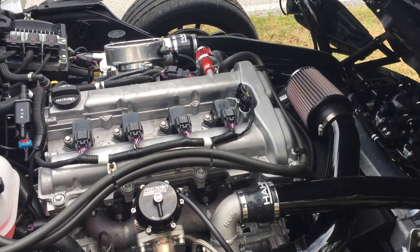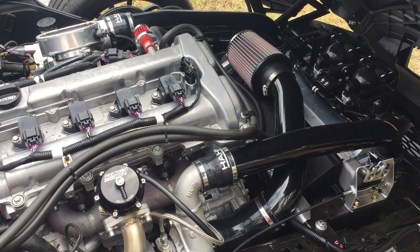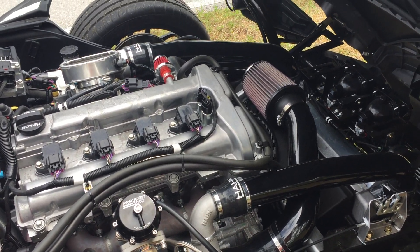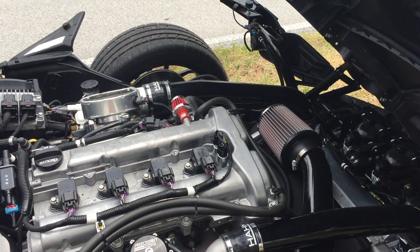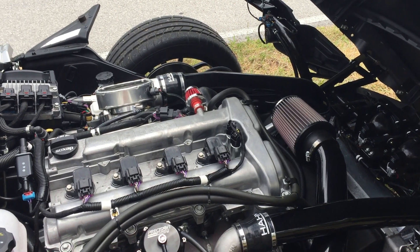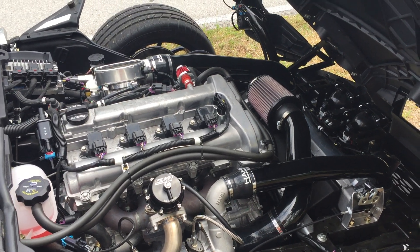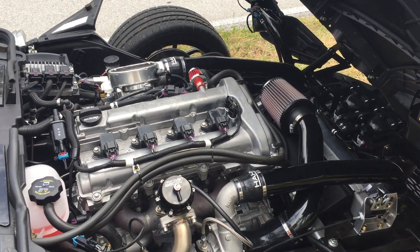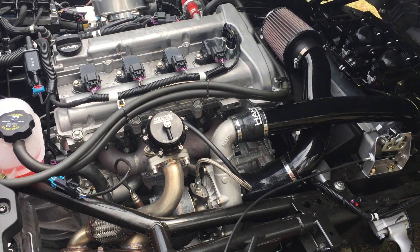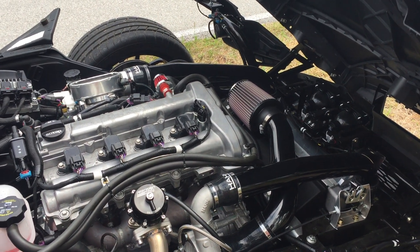One thing about centrifugal compressors, whether they're on a turbocharger or a supercharger, is that they require a fair amount of RPM to get up and making boost. Unlike roots blowers — which you're used to seeing sitting on top of V8s with big tooth belts running those — those are positive displacement blowers and they make boost instantly. Not so with the belt-driven centrifugals like we see for the slingshot. This turbocharger, for instance, will operate at over 100,000 RPM when it's at full song, so quite a bit of RPM is required to get them moving.